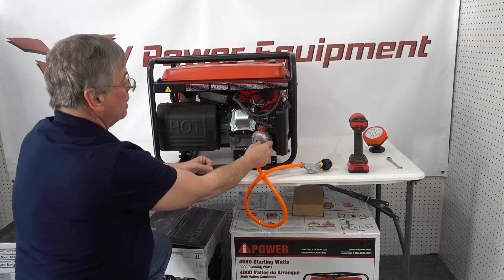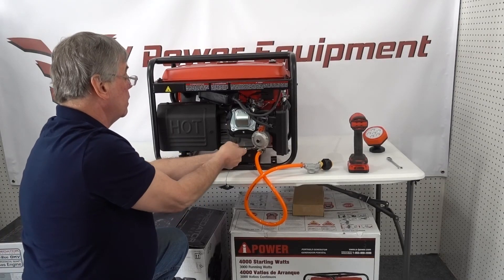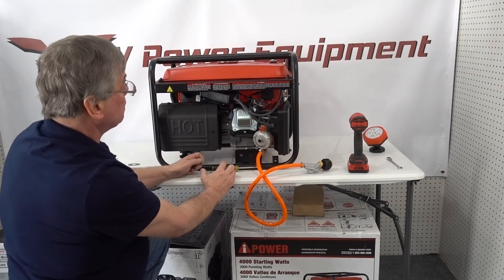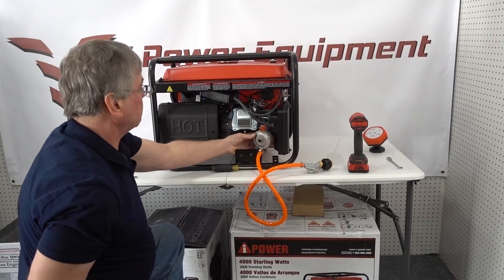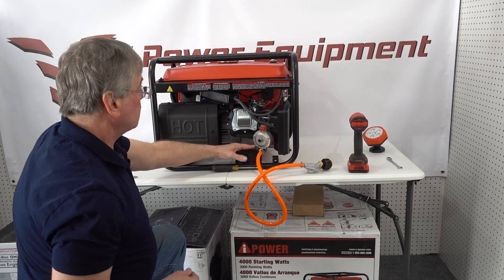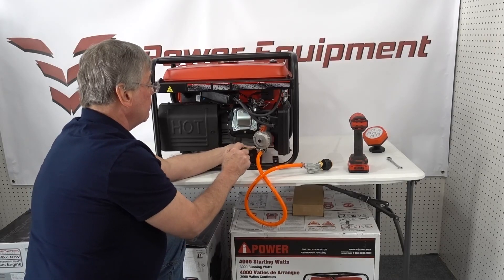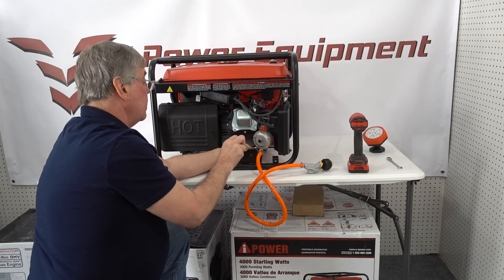That button is your purge valve. This little screw down here — all this is, is a drain for if you want to store the generator and drain the gasoline. Once this valve is in place, you can't get at the drain valve on the carburetor, so they put this here. This isn't connected to the inside of the fuel control valve at all — it's strictly a drain. You would shut your petcock off from the gasoline, take this plug out, and the gasoline would drain from there, draining the bowl so you can get your generator ready for storage.